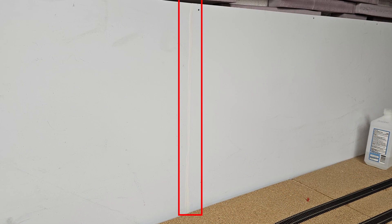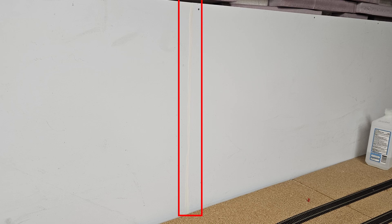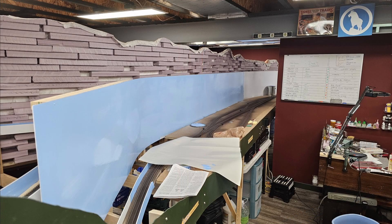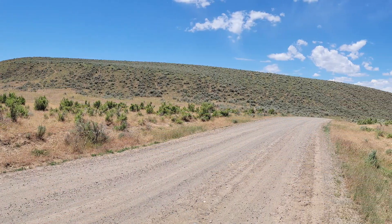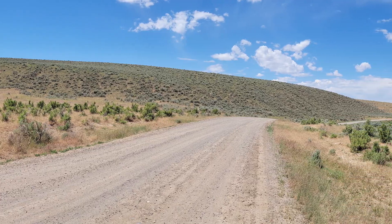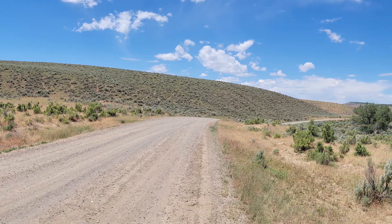The last couple of days I've spent filling gaps between the Thermopolis skyboard panels and painting them. The skyboard is now painted all the way around to the east end of Worland, near Holly Sugar. Next step here will be installation of the backdrop, which may be a few months since I still have to create it.